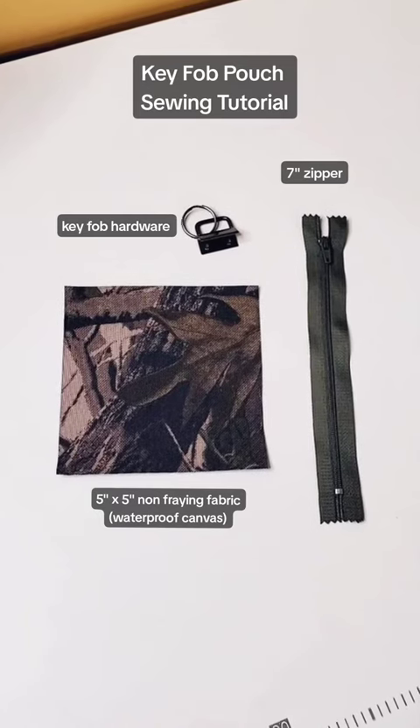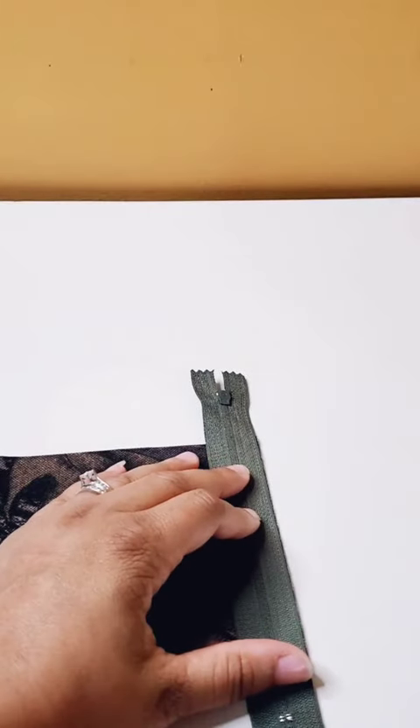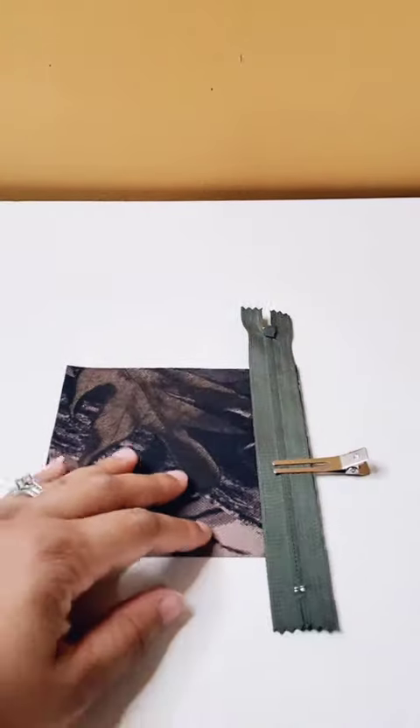We're making a key fob pouch. First thing we're going to do is put our zipper right sides together with our fabric and sew that on at a quarter of an inch seam allowance.